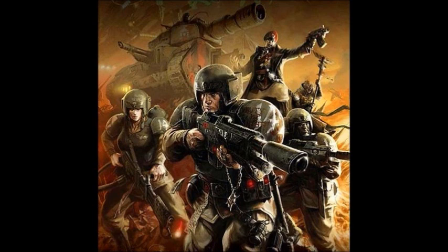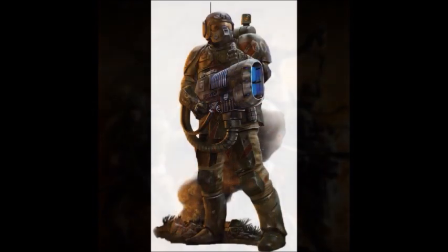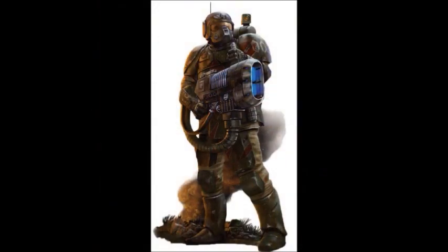Next up is the Combead. A Combead is very similar to a modern day short range radio. Sometimes called a Comlink, these are small devices that can be mounted in the ear, attached via a microphone, or even wrapped around the throat, and used to communicate within squads or small platoons when on active operations. Most notably, Imperial Guard stormtroopers have inbuilt Combeads in their helmets.